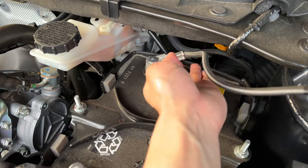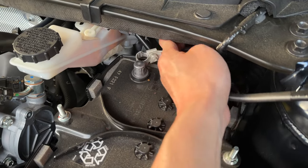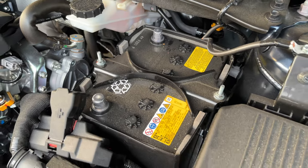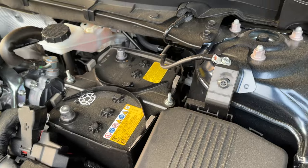Now we're going to go ahead and repeat the same steps for the negative terminal located right here. Once that is loose, simply just undo the connection and leave it off to the side. Try to keep these connections away from the battery so that it doesn't have an accidental connection.